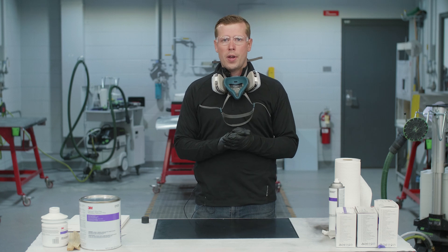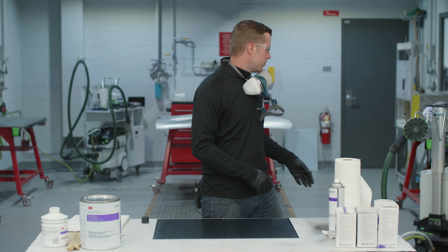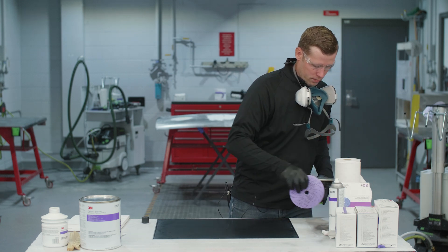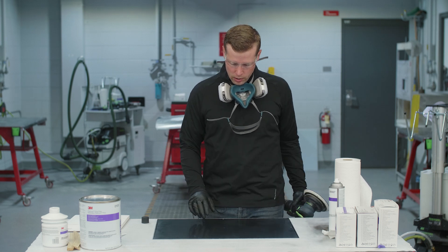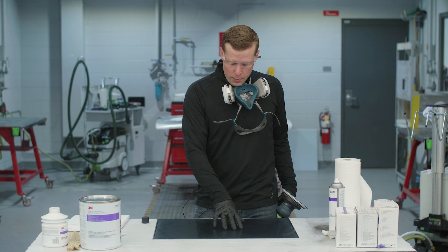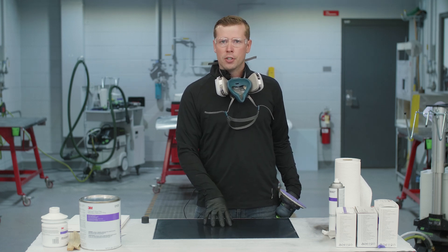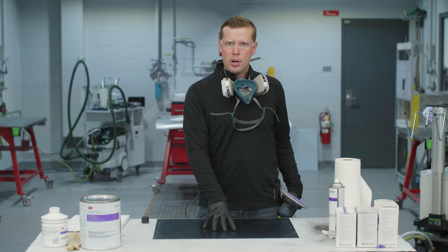Now that we've cleaned our panel, the first step is going to be sanding with 80-grit on a DA. The goal with the 80-grit is to sand 2 to 4 inches beyond the damaged area down to bare metal. We want to make certain that we sand all the way down to bare metal. We don't recommend applying body filler over aftermarket paint systems or any aerosol e-coat product. We recommend clean bare steel.